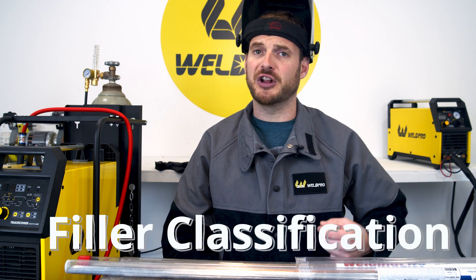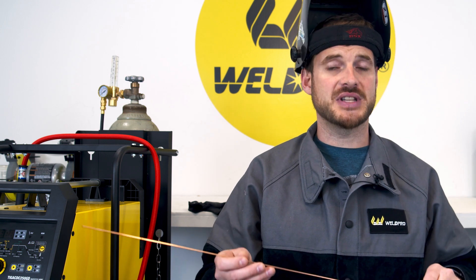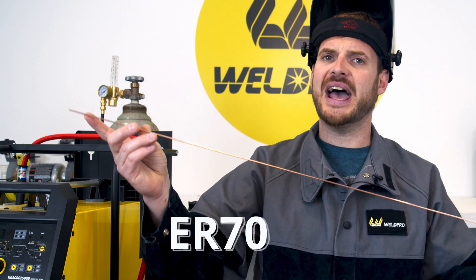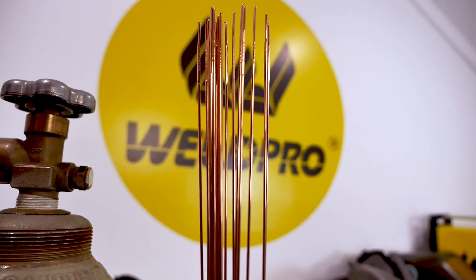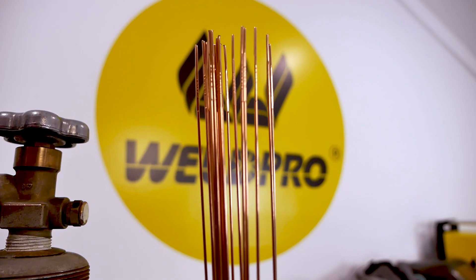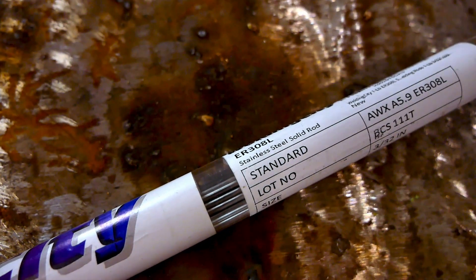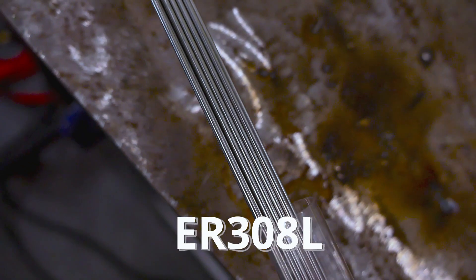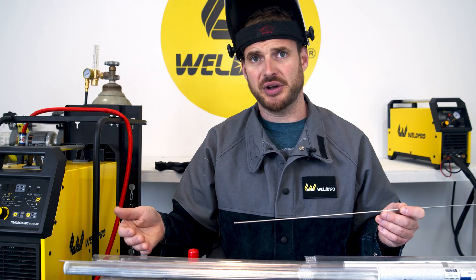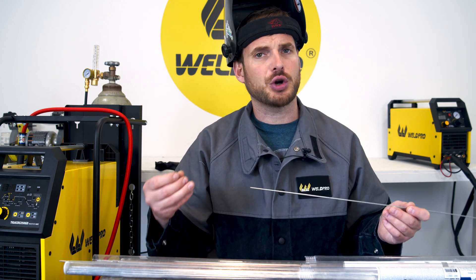Now that you know how to select your filler size, let's talk about the different type of filler required for different base materials. If you're going to be welding mild steel you'll often use a 70S2 filler rod. This is a solid filler that is often identified easily by its outer copper color. If you're going to be welding stainless steel there are several different series of stainless filler available. The one I have here in front of me today is a 308L. It's important that you use stainless filler on stainless base material. If you were to use mild steel filler the newly welded joint would be quick to corrode.